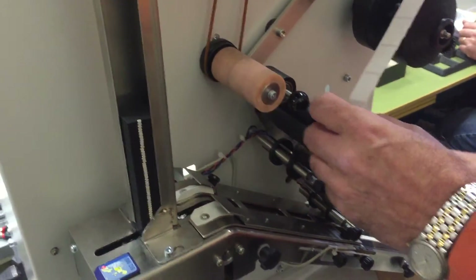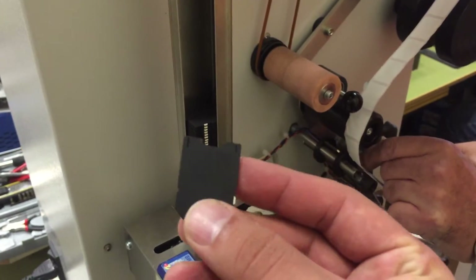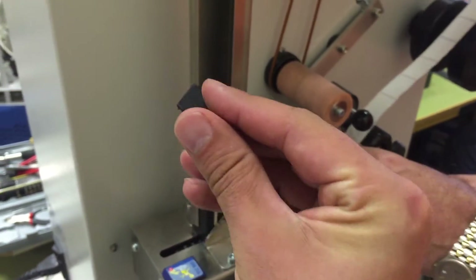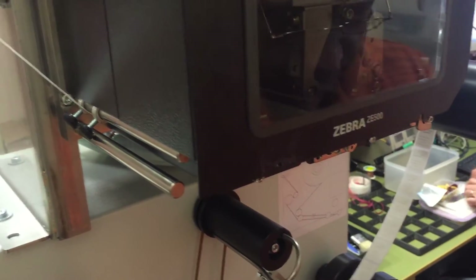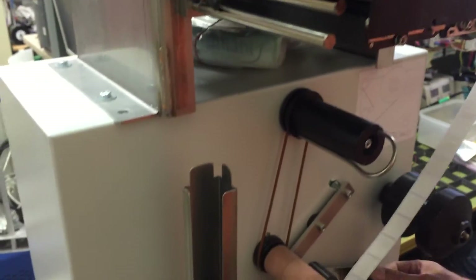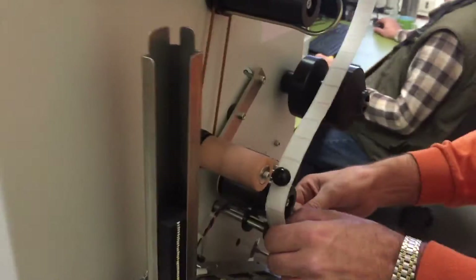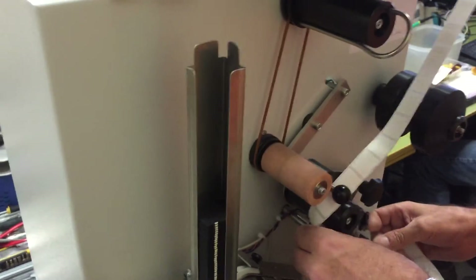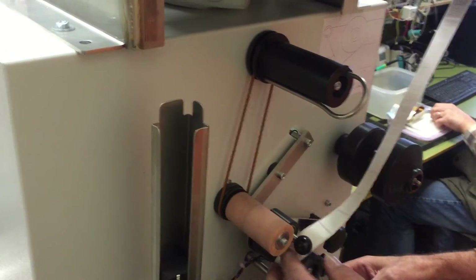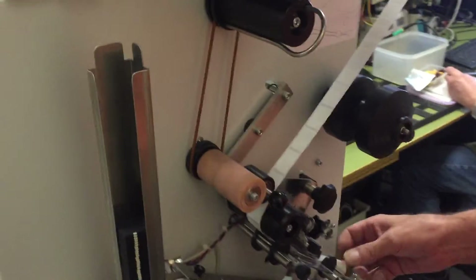Now we're going to load the media. We've now loaded the media with the adapter cards here just to run the test. You can actually hear the printer — there's a little high-pitched noise coming from the Zebra printer. I need to ask the Zebra guys again whether that's normal, but it's a bit annoying to be honest. Hopefully in production it'll be in an office area.